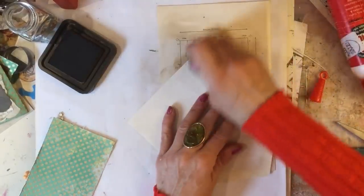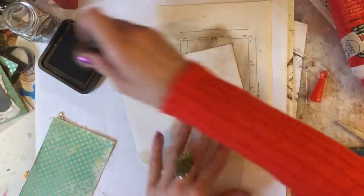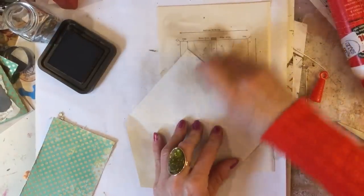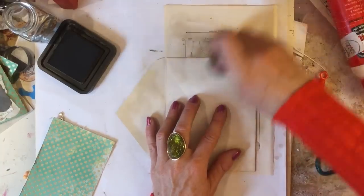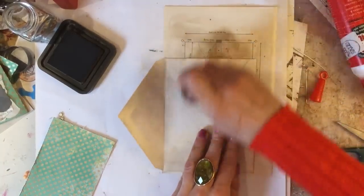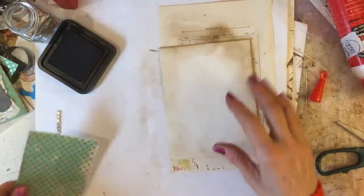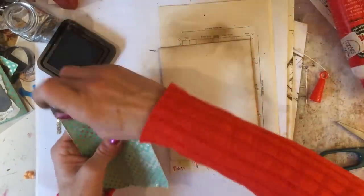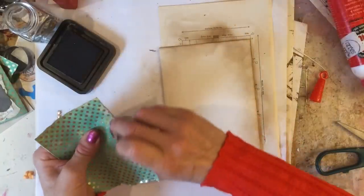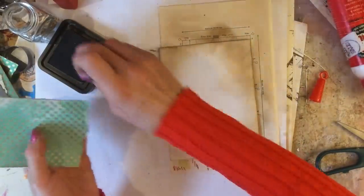I'll decorate and ink up the flap because I don't know at this point whether this is going to be stuck down or whether it's going to be a movable piece in the journal. So we'll just ink it up like that. I haven't inked up this piece yet so we'll just ink around here — that again just ties them in nicely color-wise together.